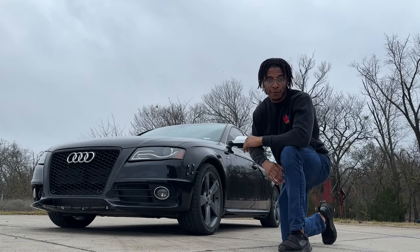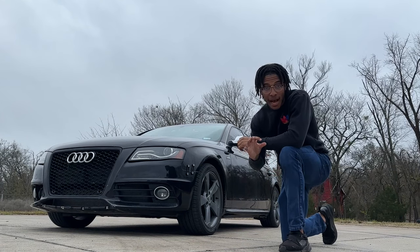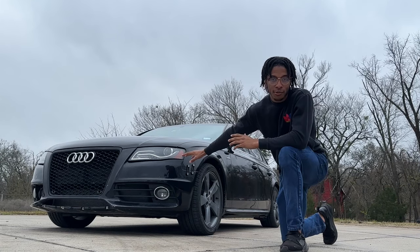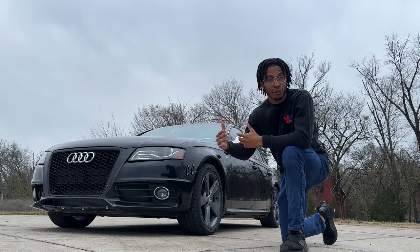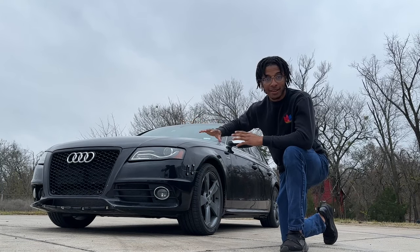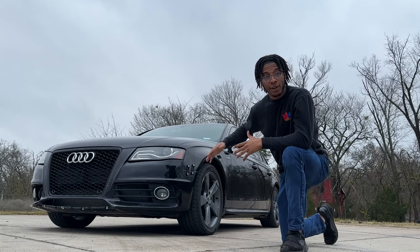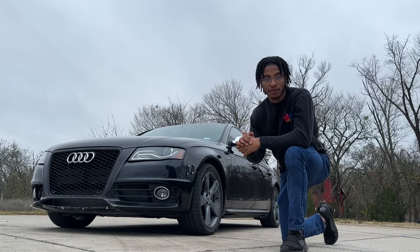This is my 2011 Audi S4, 3-liter V6 supercharged engine — an absolute monster and marvelous working machine. I bought this car in July 2023 at auction for about four thousand dollars. Since buying it, I had a handful of issues to sort out to get it on the road and functioning properly. It took about five months, working on transmissions, tires, and a lot of different things. It was very expensive, and although the car is mostly functional, there's still a lot left to do.